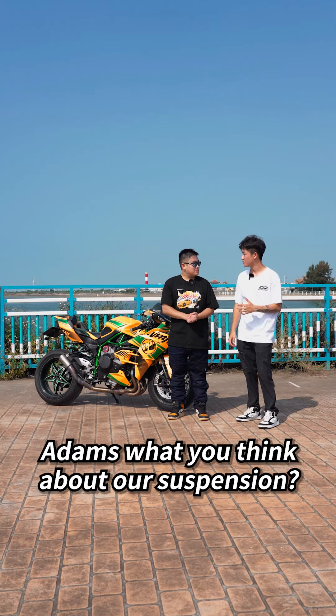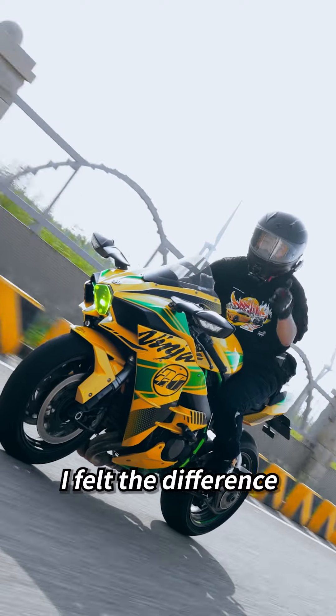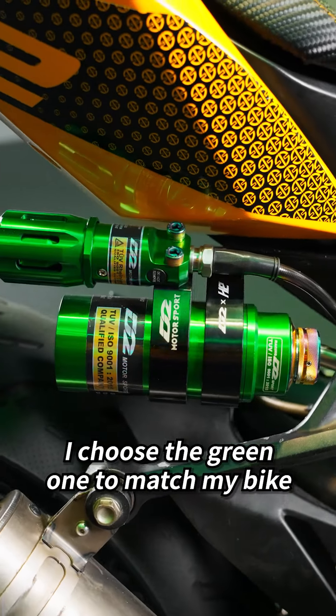Hey Adam, what do you think about our suspension? Well, it's awesome. As soon as we came out of the company, I felt the difference. Because the original one, the OEM one on my bike, was really stiff, really hard. You chose the green one? Yeah, I chose the green one to match my bike.